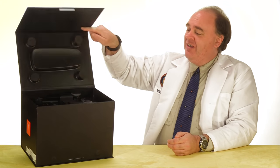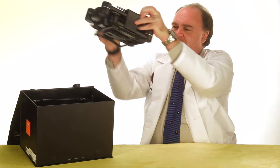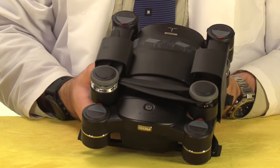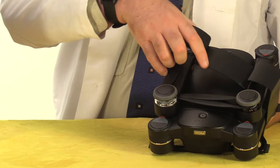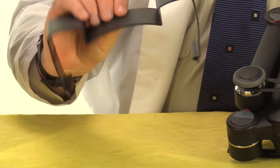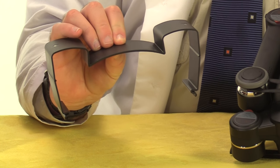The first thing we find is the drone itself, and it looks kind of like a DJI Mavic on steroids. It folds down into this very compact shape and it includes this big clip here which holds it all together during transport. I'm going to hang on to this and use it when I want to carry this drone in a backpack.